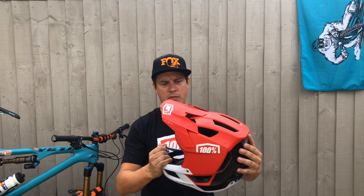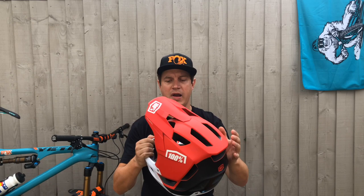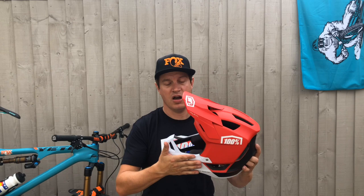It's got an adjustable visor, so the visor can go right up so you can put your goggles under there, or put your goggles around the back when you're on transition stages. It's got a built-in chin guard, so it's not removable.